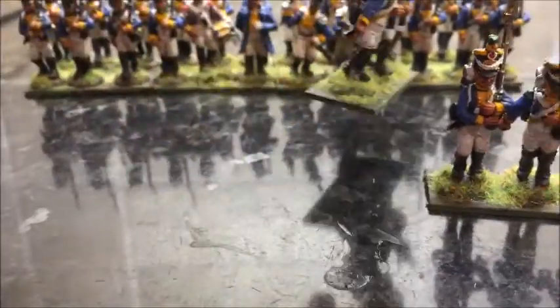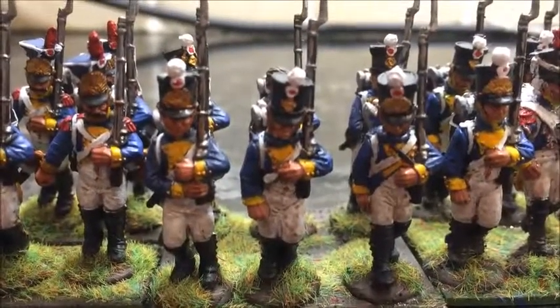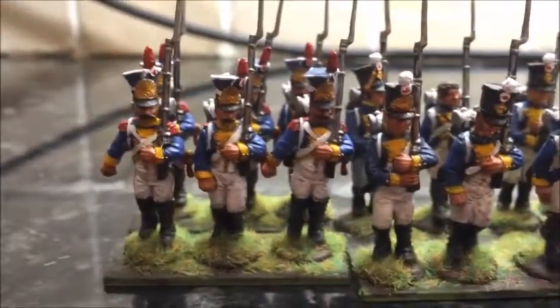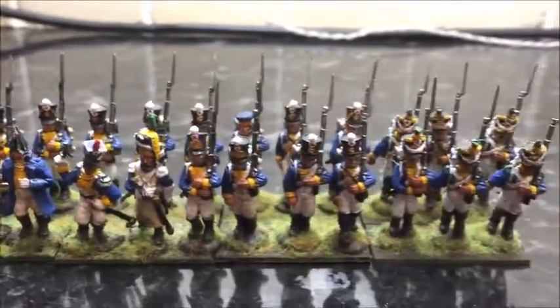Just some little things that went over the whole unit. First of all I changed the plumes from red to white, because it makes the Grenadiers stand out a little bit more with their red plumes. Also I just went over the gold with a lighter shade, so it looks a bit more bright and not so dark. And I also just went over the yellow a little bit more, because it was a bit odd in some areas.